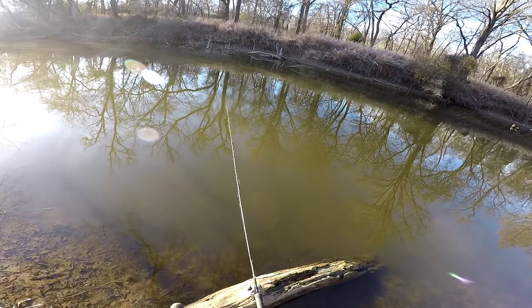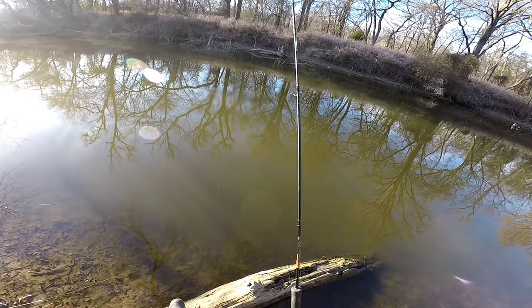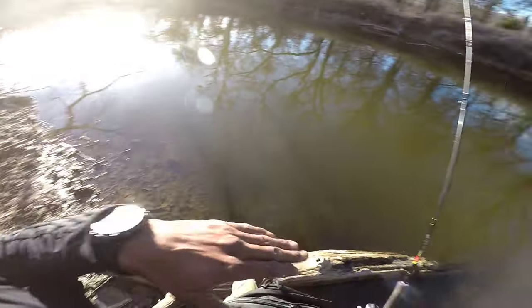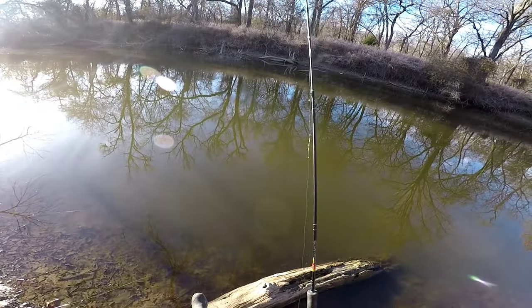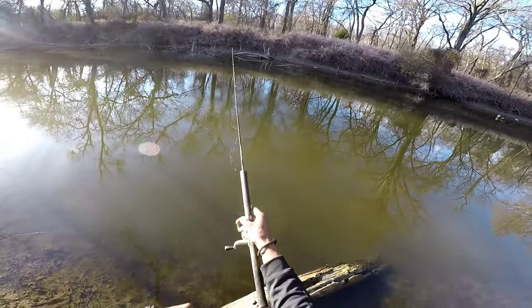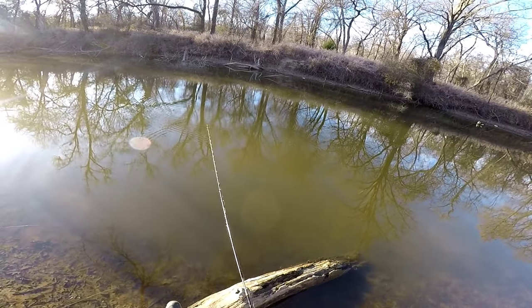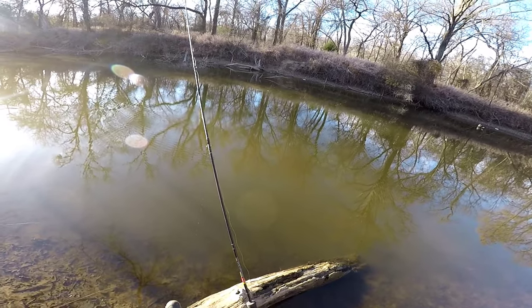We're gonna see shortly. Come on babies - it would have been nice to be a first cast type thing and that bob would just go under, but you know how it go. Sometimes I gotta work for them. Let's get over there. Might have to put a little bit more weight on my bobber just so I can make that cast.